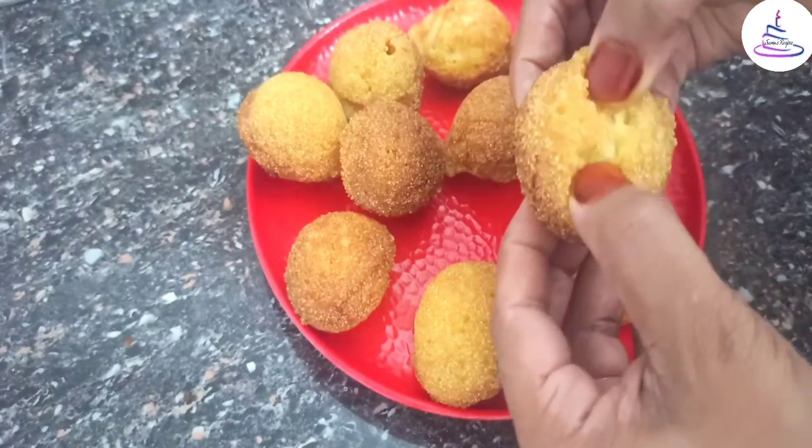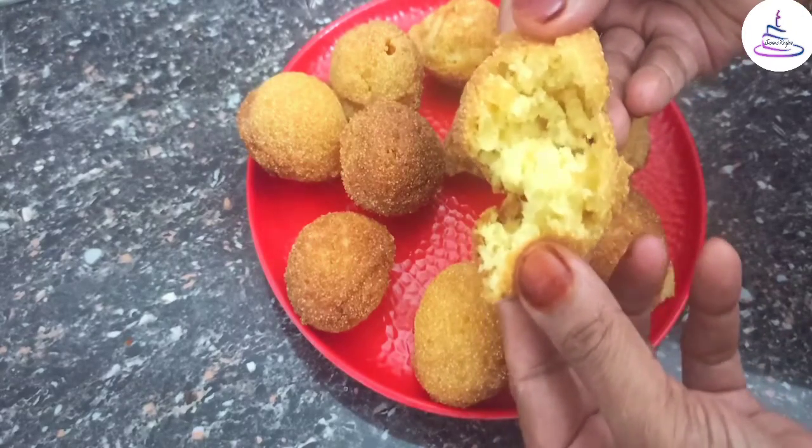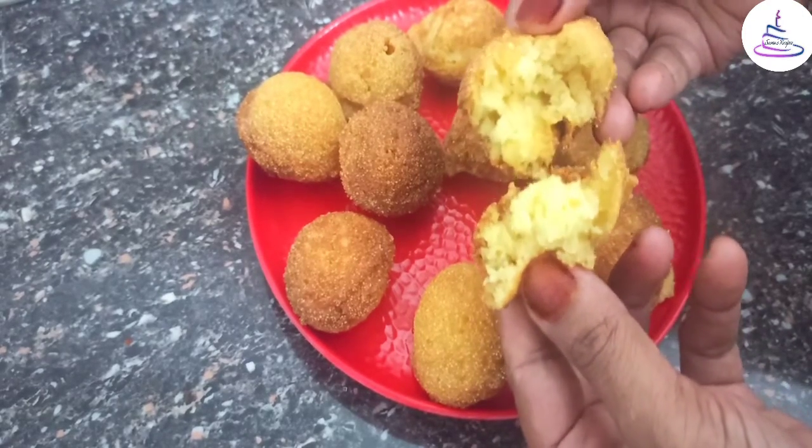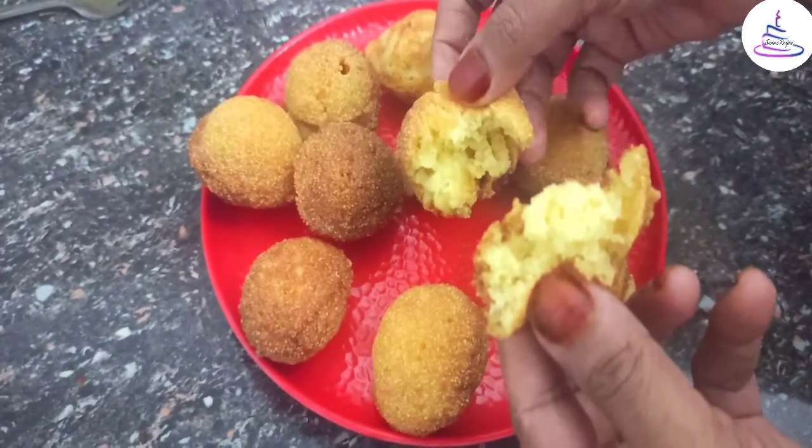It is very soft and crispy. Now we have our snack ready — try it and give feedback.